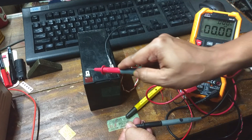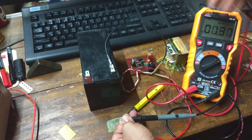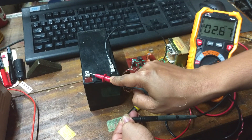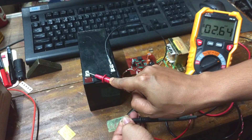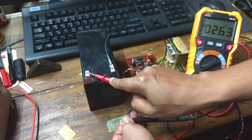Everything worked fine, including the charging indicator. Now let's have a look at the quiescent current. I have already turned off the charger. It's draining only 2.62 mAh, which is not a problem for this 7Ah battery unless you are going to store it for a very long time.